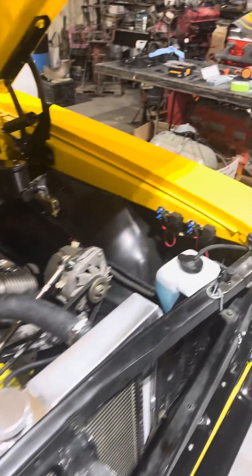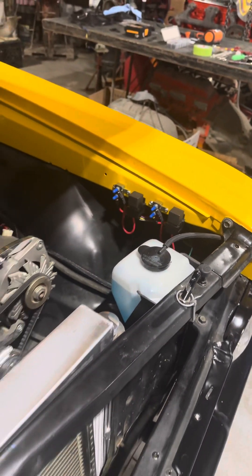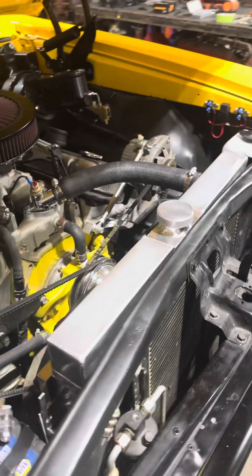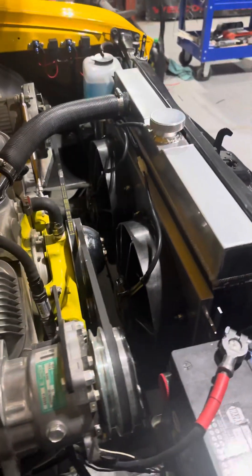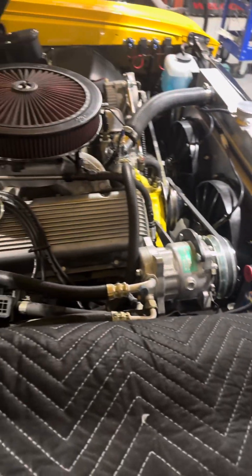I need to take a picture of that and send it to Duane, but Duane, if you see this — there you go buddy — dual electric fans are in now. I might add, there sure ain't no room down there, but they're in, they fit.